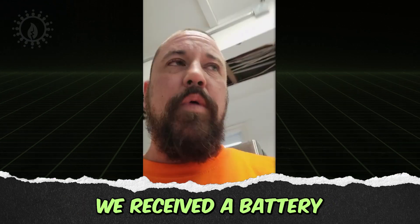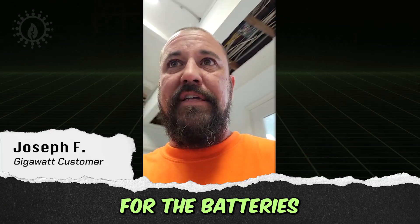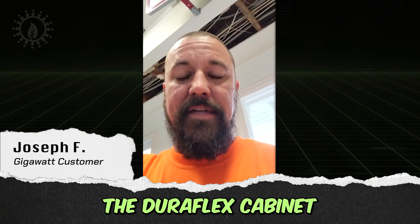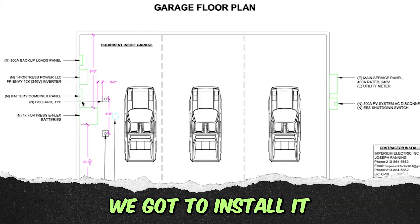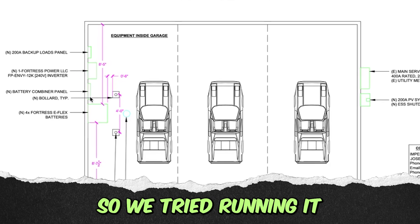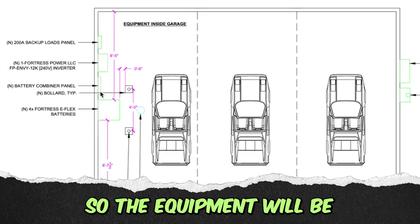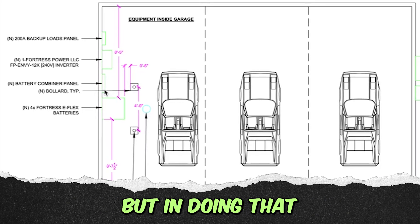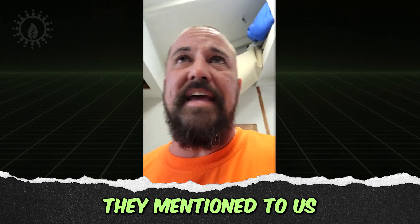This customer had a question: they received a battery cabinet with their order for batteries — the Duraflex cabinet. One of the issues is the system is going to be in the garage, and they need to install it so it doesn't impede on the parking space. They tried running it through plan check and setting it up so the equipment is protected from vehicles, but in doing that they lost the parking space.